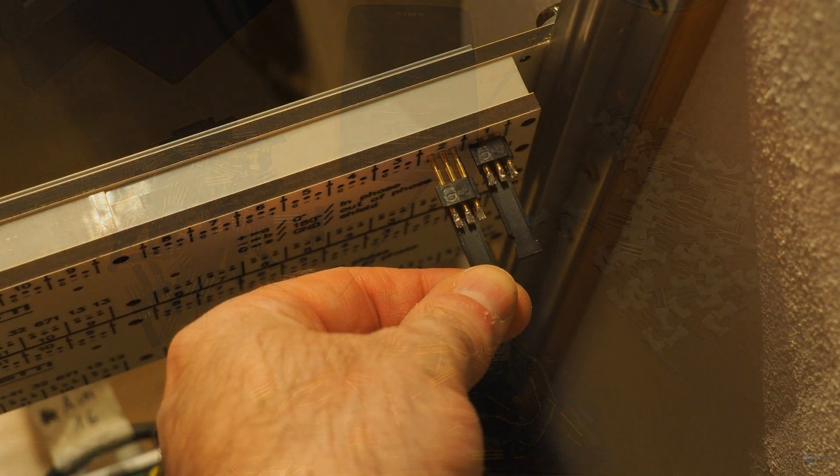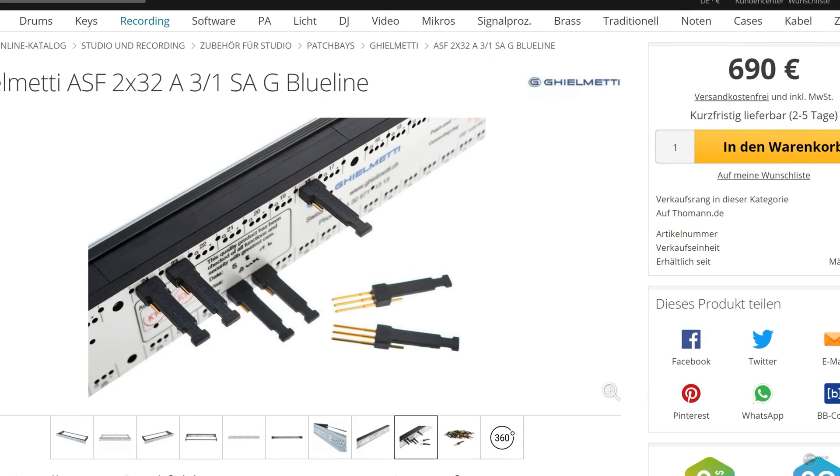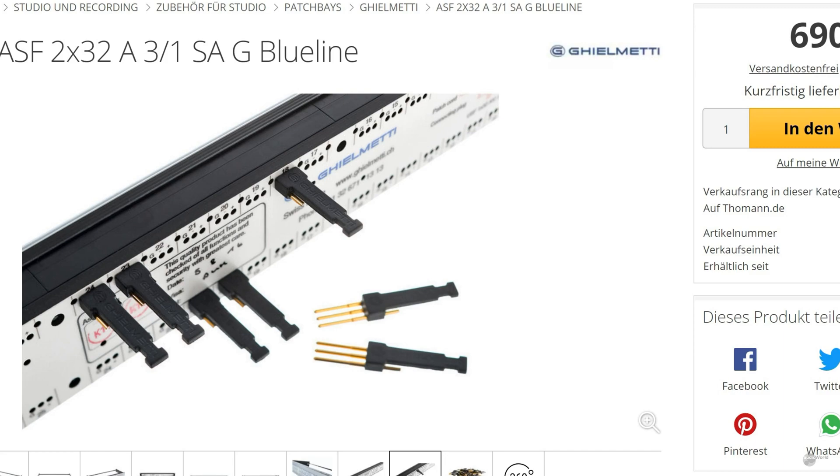I bit the bullet and bought the package, knowing that during Covid isolation would be the best opportunity for a great overhaul of my entire studio cabling. One little oddity I found was that the Solderlux had been depicted inserted into the patch bays upside down in the advertisement pictures on the Thomann website.